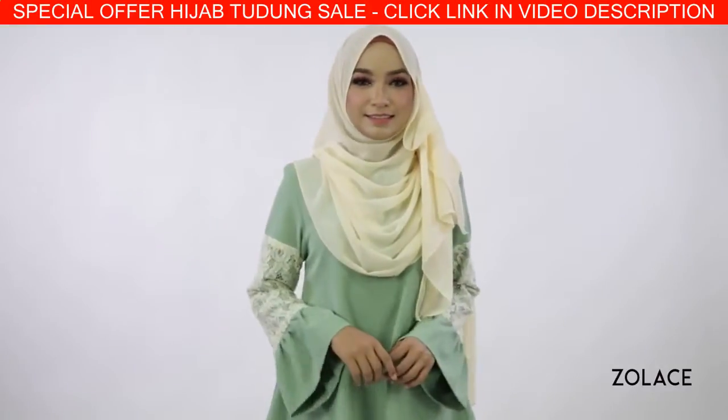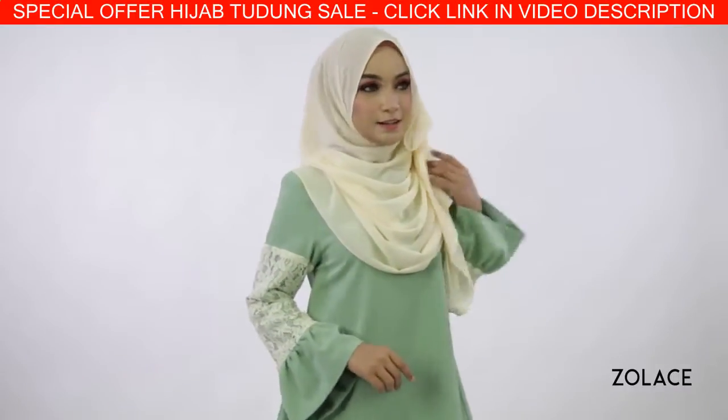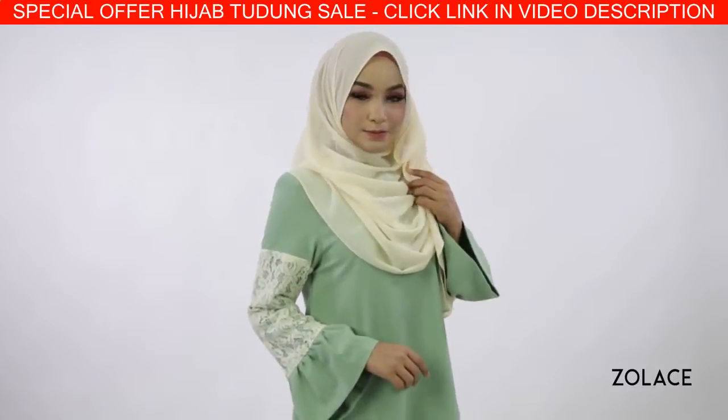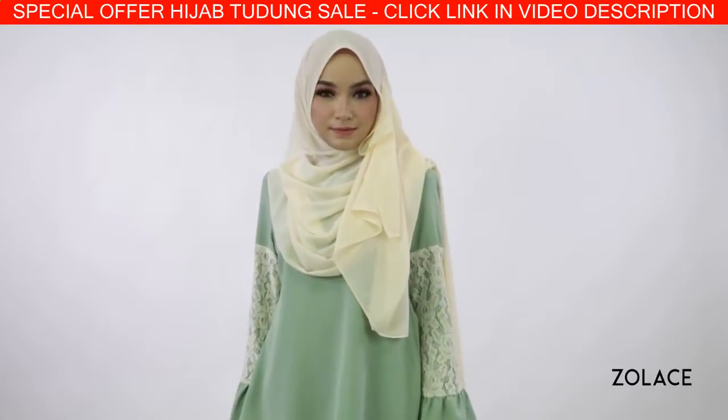Hey Solace fans, welcome back to another edition of Hijab Friday. Today we're going to show you a beautiful look that anyone can recreate. This works amazingly well to provide the illusion that your face is smaller and will give you a fresh look that you can wear anywhere.